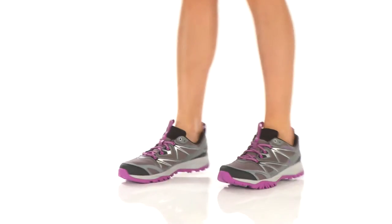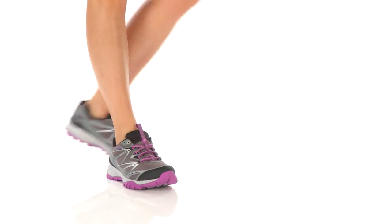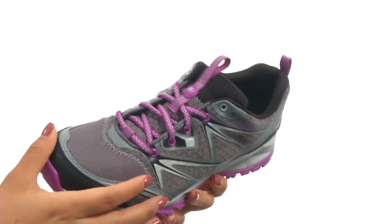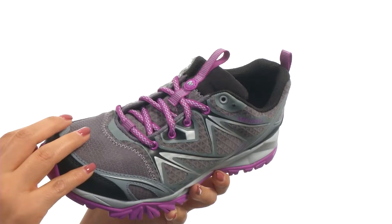Hi everyone, my name is Nellie, and this is Copra Bold Waterproof from Merrow. This all-terrain hiking shoe has M-Select Dry Waterproof Moisture Wicking Technology to help keep your feet dry and protected from the outside elements.